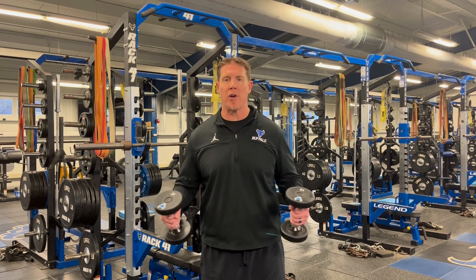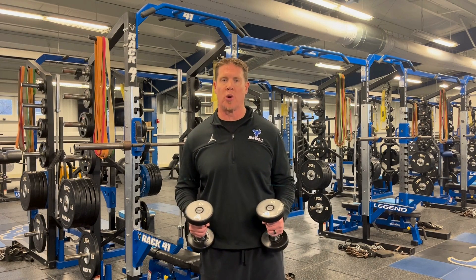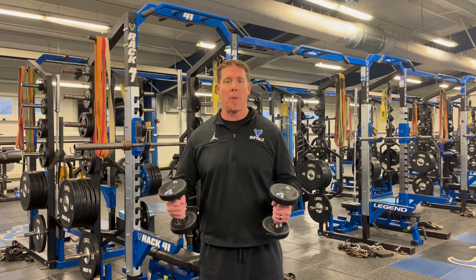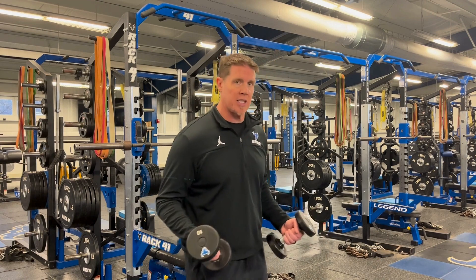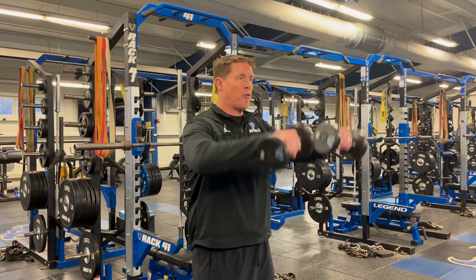The Big 30 is one of my favorite upper body supplemental exercises, and it's specifically if you're trying to target the shoulders. What the Big 30 is, is it takes three of the most popular upper body supplemental exercises and puts them all together back to back to back in a complex. I'm going to take a pair of dumbbells and start off with 10 dumbbell front raises.